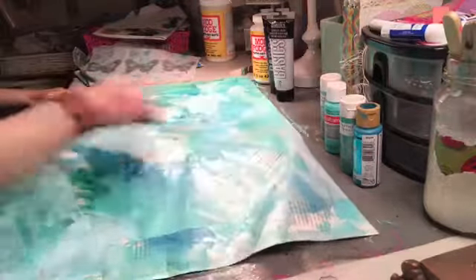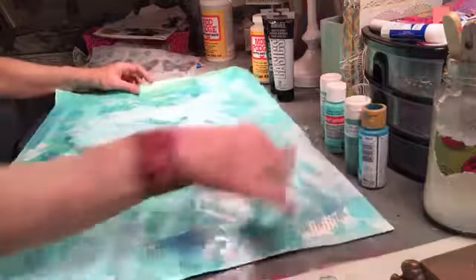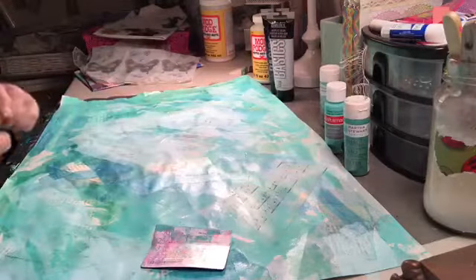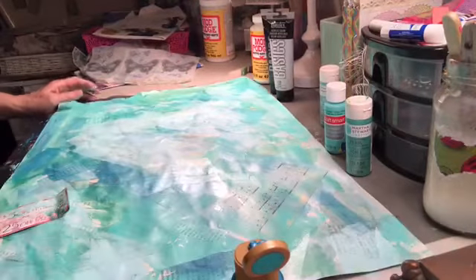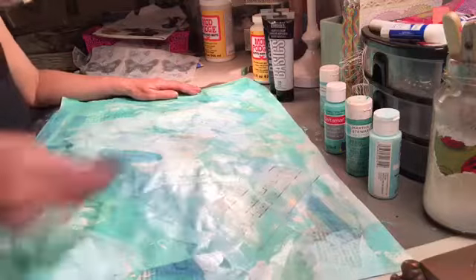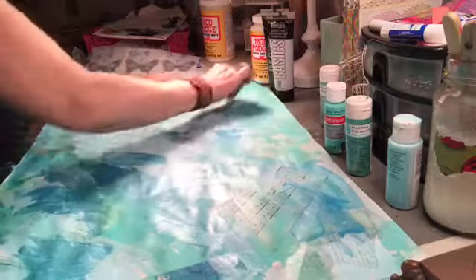You just want to cover it all. I'm going to go back over with this darker one. I love that. Making a mess. See how pretty? The beauty of using all the same color palette is that I don't know what I'm doing, but I can't ruin this. There's no way to ruin this — I love it.